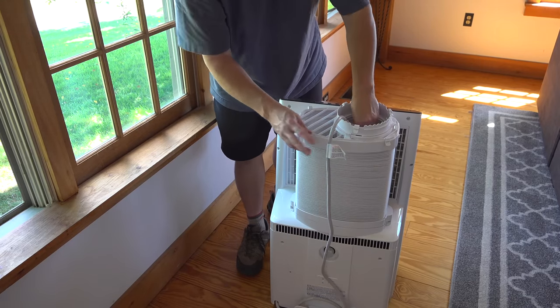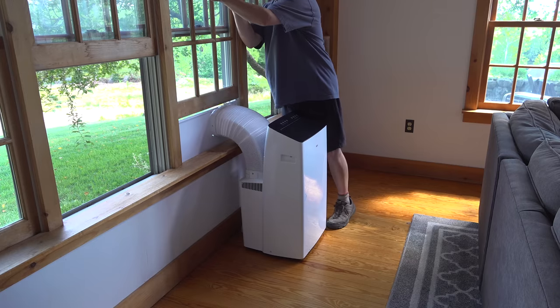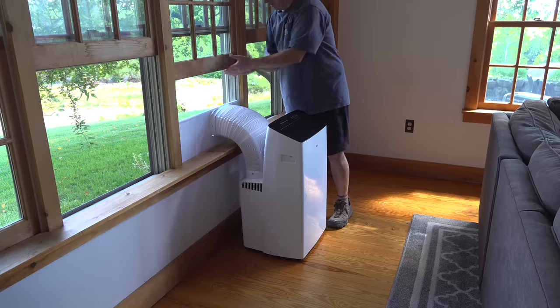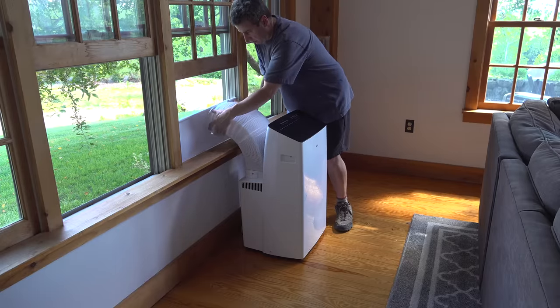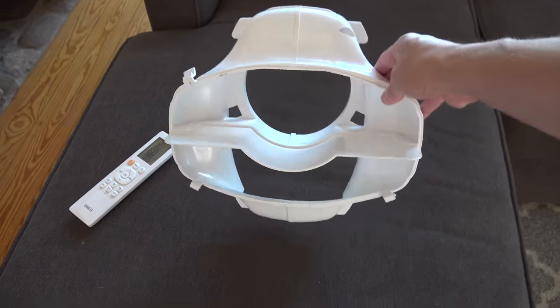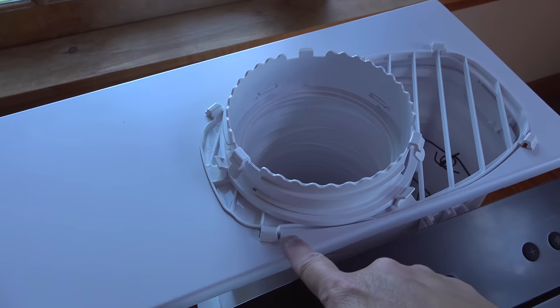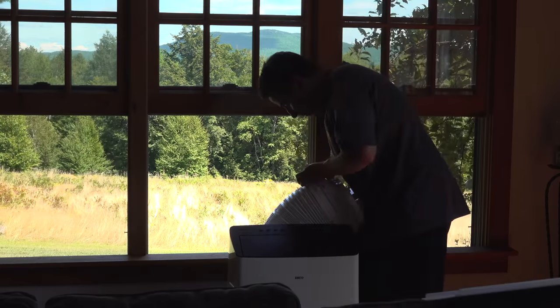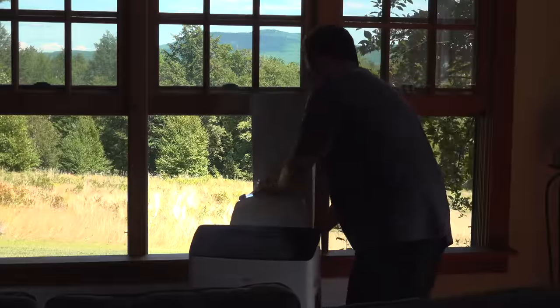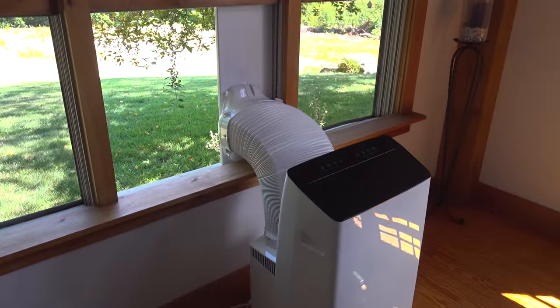Another dirty secret about portable air conditioners is that many people buy them for casement windows, or windows that are vertical. The Drio came up with a better solution — rather than butchering the plate, they include an actual adapter. It snaps into the collar and inverts the air output, so you can install this in any vertical window and it will actually look good without any hose kinks.